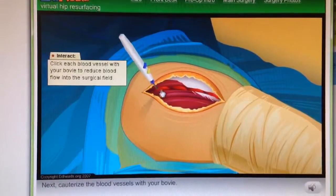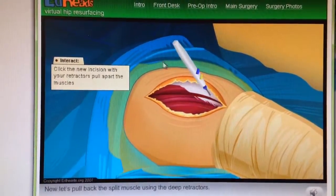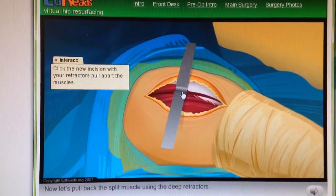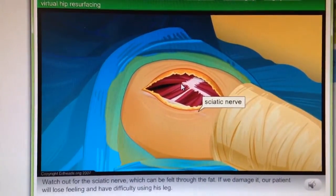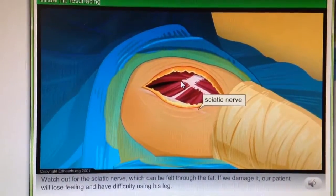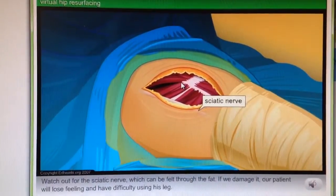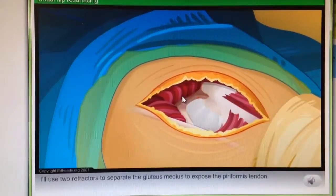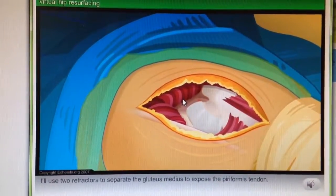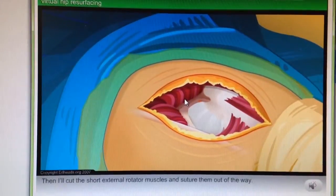Next, cauterize the blood vessels with your bovie. Now let's pull back the split muscle using the deep retractors. Watch out for the sciatic nerve, which can be felt through the fat. If we damage it, our patient will lose feeling and have difficulty using his leg. I'll use two retractors to separate the gluteus medius and expose the piriformis tendon, then cut the short external rotator muscles and suture them out of the way.